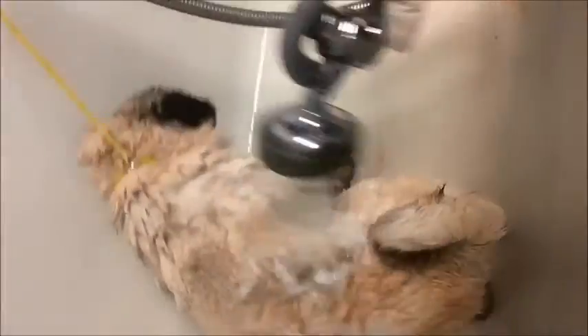Massage the shampoo in with a soft rubber scrubber. Make sure to scrub in circular motions. Next, rinse your pug completely and make sure you also rinse their face. Apply dog shampoo to your pug's body again and massage it with a rubber scrubber. The face does not need to be washed again. Rinse your pug completely.